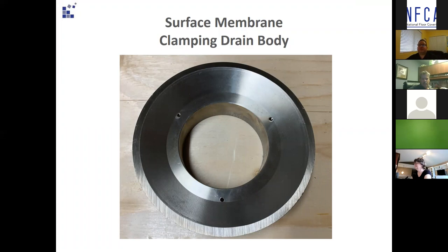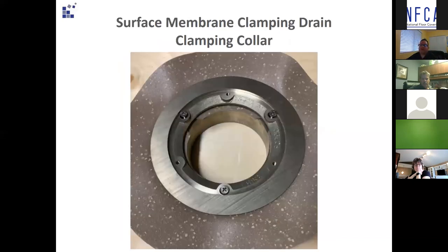In this photo is a surface membrane clamping drain body to which the sheet vinyl would be adhered using two-part polyurethane adhesive. With a hot air gun softly warming up the flooring, make a small round cutout and weigh the flooring down into the drain body using a sandbag overnight. Some installers might be tempted to use a bag of floor patch or similar because it's handy, but you run the risk of a densely packed bag not fully conforming to the drain body.